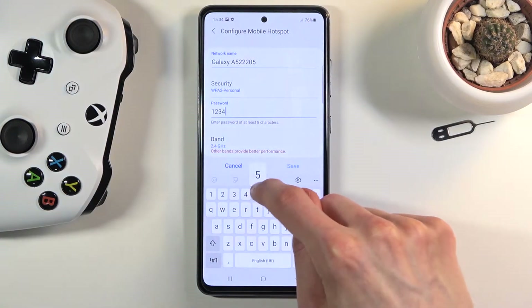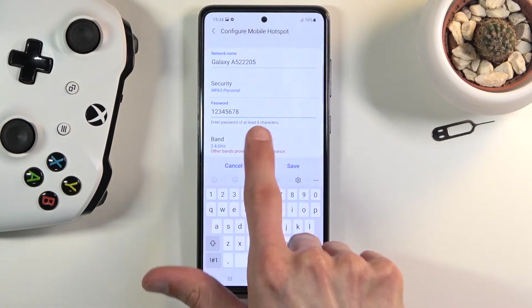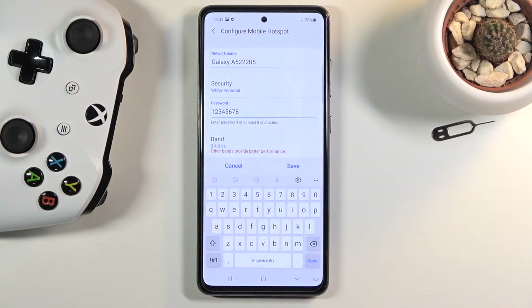Let's tap on the configure button and change that password into something a little bit easier to remember. It does need to have eight characters in length, as you can see right over here.